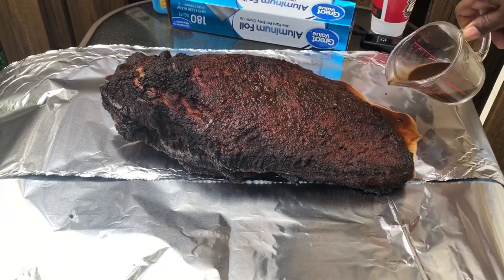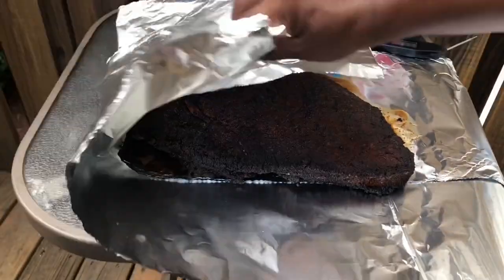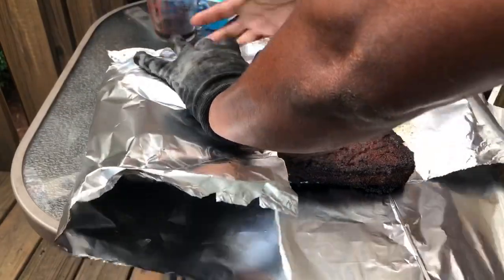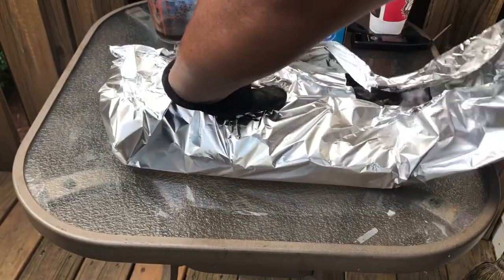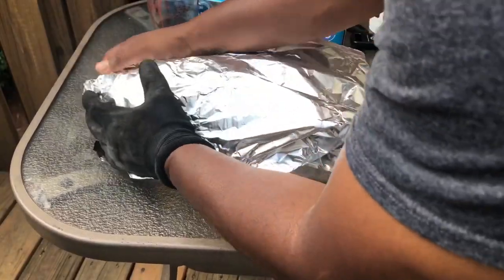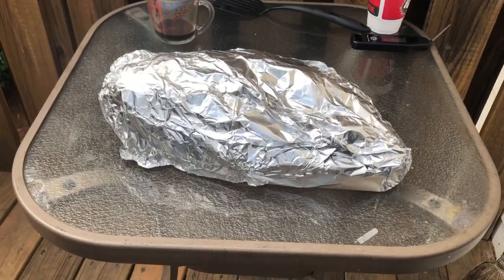What I have here is a little brisket marinade that I put inside of my wrap. I usually put it right here on the point and just let it drizzle down. Wrap it up real tight. I'm gonna hit it with another layer of foil and back it goes.